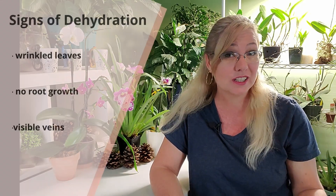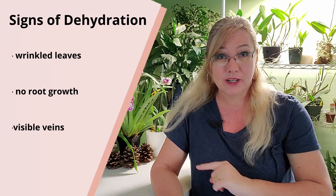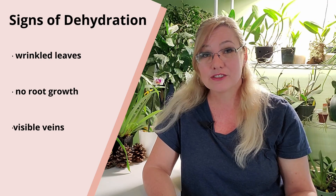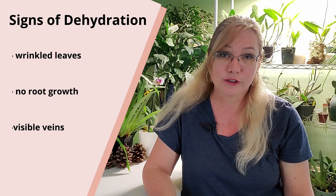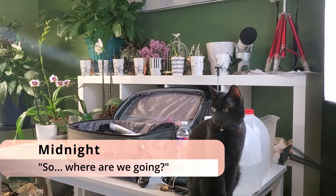Before I go into the different ways of watering your orchid while you're on vacation, you want to know what are the signs of a dehydrated orchid. A dehydrated orchid will show certain signs, but these will not show right after your vacation period. If your vacation is one or two weeks, it will usually take longer to appear — you might have an orchid that was dehydrated during your vacation and the signs will come about a month later. So take note of that.